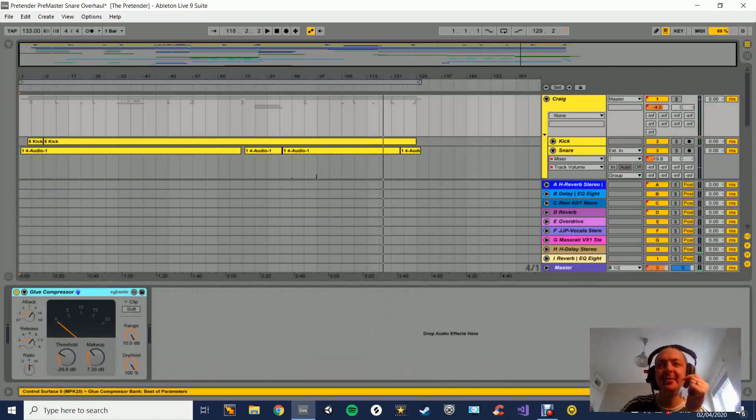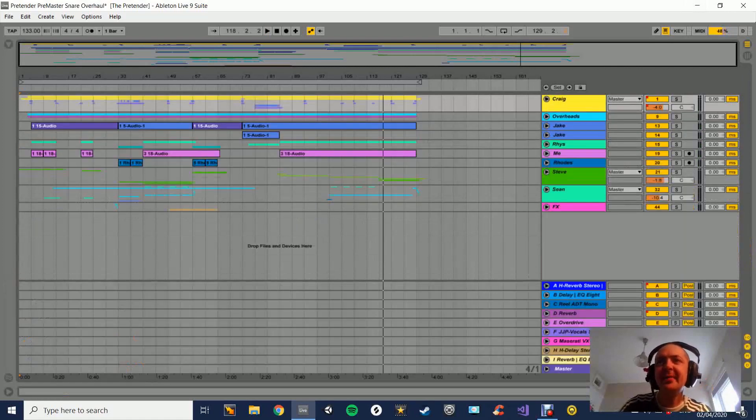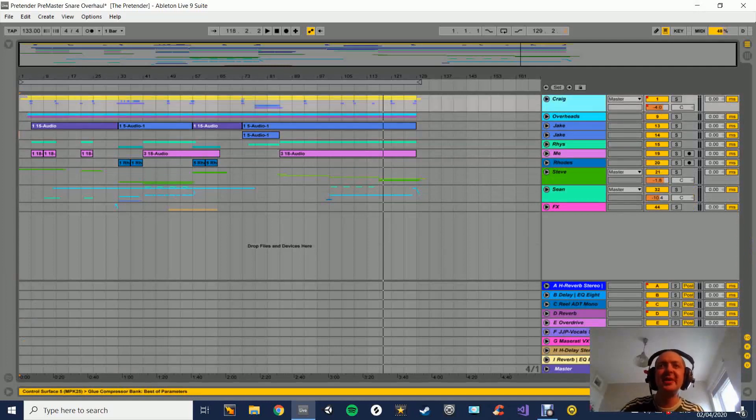So that's the kind of general idea of the track. Let's break it down. For this track, I've done something I don't usually do - I've named all the channels with the band members. I wouldn't usually do this because I usually mix people I don't know, but in this case it's my band, so I've just given it the name of the person.